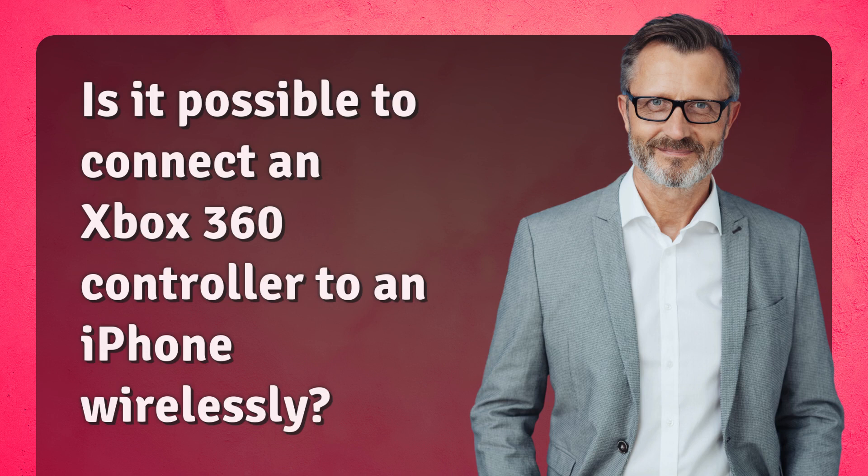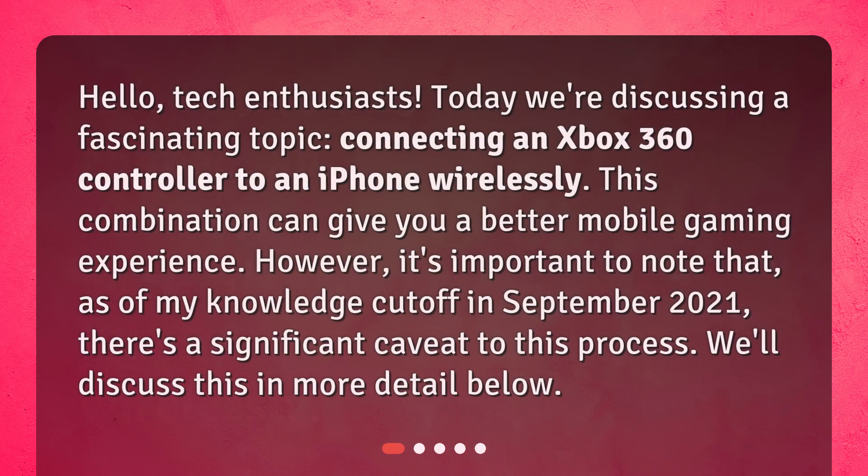Is it possible to connect an Xbox 360 controller to an iPhone wirelessly? Hello tech enthusiasts, today we're discussing a fascinating topic: connecting an Xbox 360 controller to an iPhone wirelessly. This combination can give you a better mobile gaming experience. However, it's important to note that as of my knowledge cutoff in September 2021, there's a significant caveat to this process.